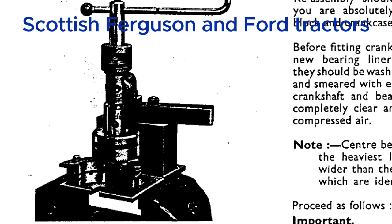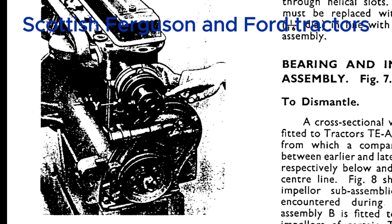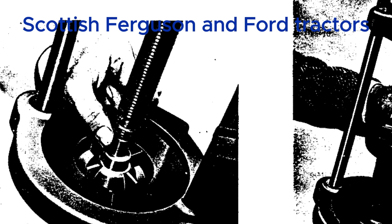The gudgeon pin connects the piston to the connecting rod — it's the pivot point that allows the connecting rod to transfer force from the piston to the crankshaft, turning that up-and-down motion into rotation that ultimately powers the tractor. Heating the piston before fitting the pin causes thermal expansion, making the hole slightly bigger so the pin slides in easier and prevents damage. Using the special tool ensures the pin goes in perfectly straight.